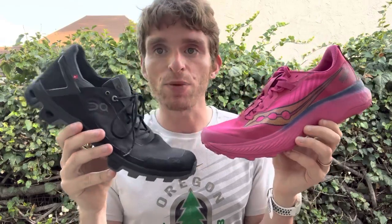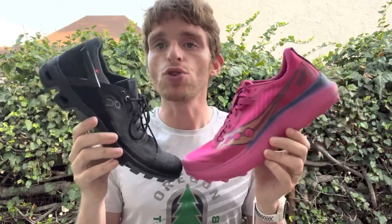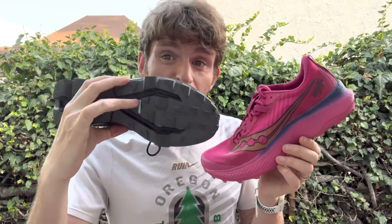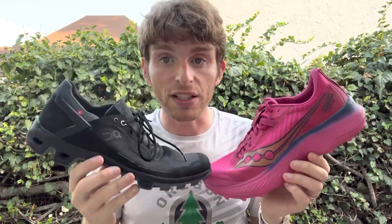The On is going to have much better ground feel, while the Saucony is a shoe where you won't want that. There's also a different fit — a little more volume in the Saucony and a little more snug in the On. If you want good ground feel and aggressive grip, especially on really technical and muddy terrain, the On is going to win out with its thinner sole giving better feedback from the ground.